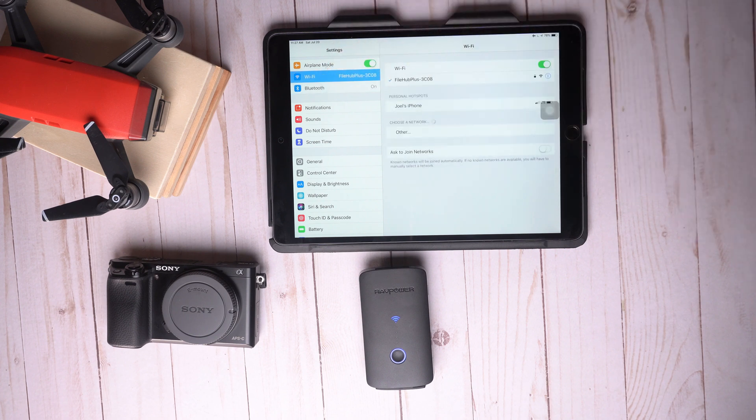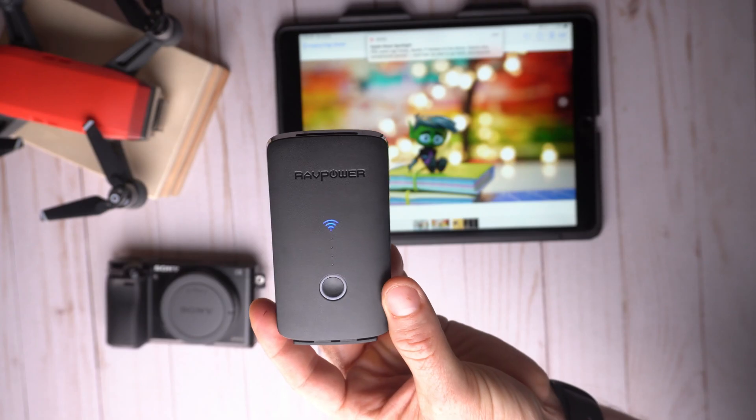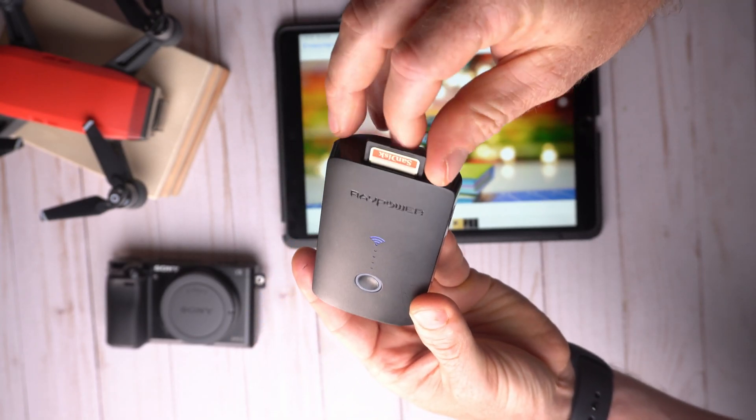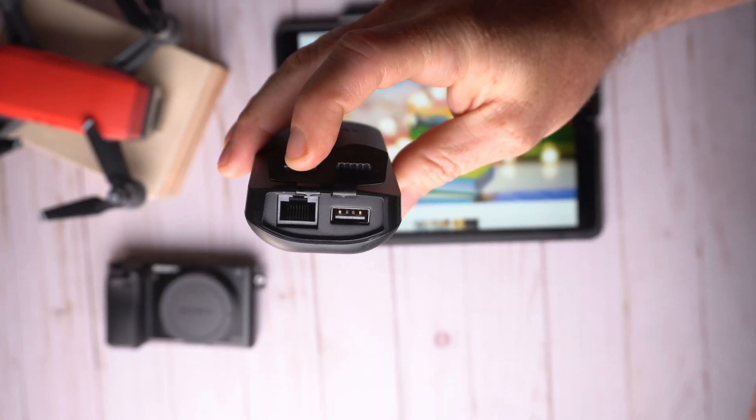And that's it — now you can manage all your Sony camera or SD files directly on your iPad without connecting any cables to it. You can use your SD card, or you can attach an SSD drive to the USB port that is here on the side.